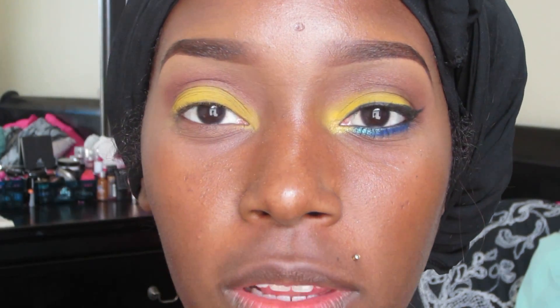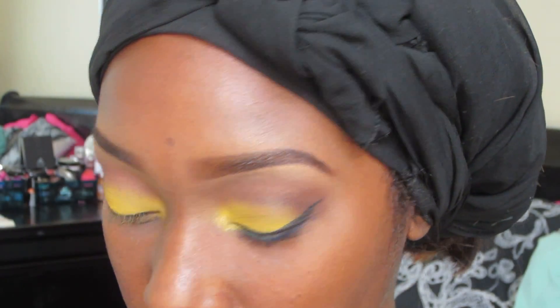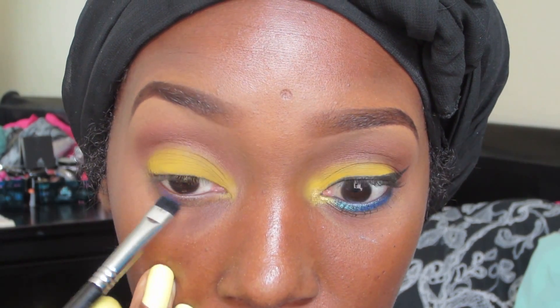Now I'm going in with another Karma Cosmetics pigment — this is a pro matte pigment called Royal Blue. Please don't mind the lack of label at the bottom; I got it wet so it's hard to see. I'm going to take this pigment with a Sigma E20 brush and pack this to my lower lash line.